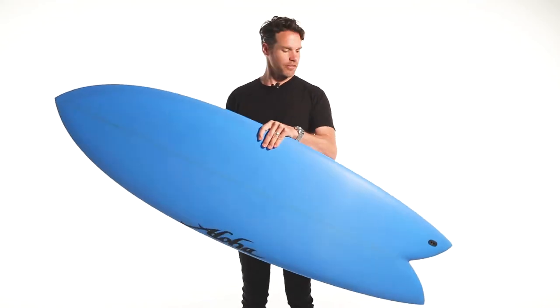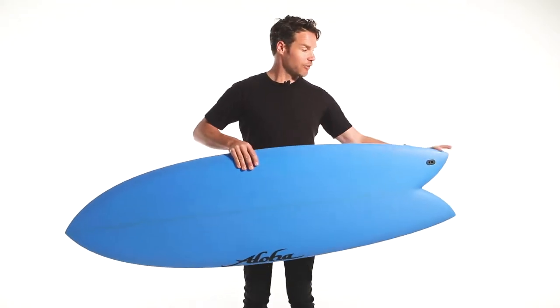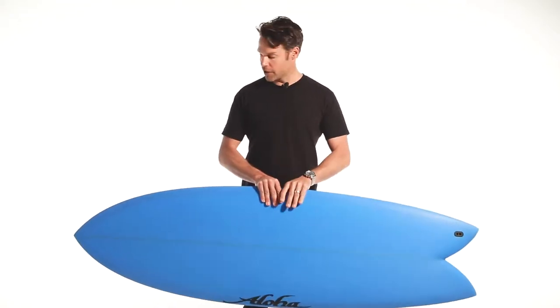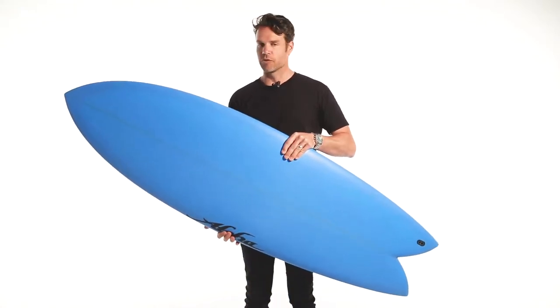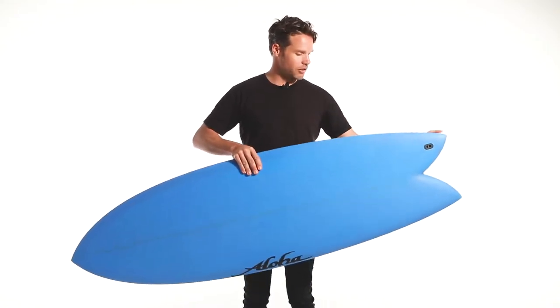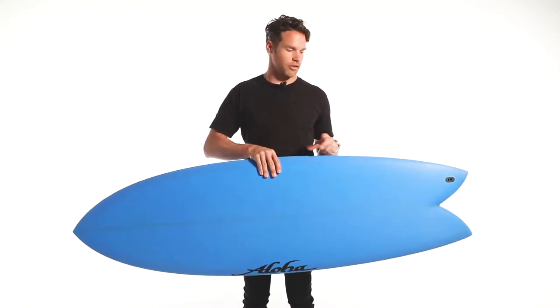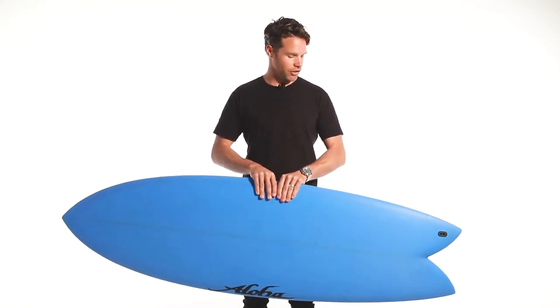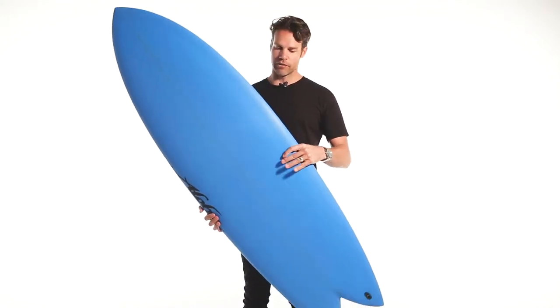So here we have the Aloha Keelfish. Keelfishes are really fun to ride. It's no surprise that a lot of guys get hooked on surfing them and will ride them exclusively for months at a time. It almost makes the rest of the quiver look redundant. I think part of that is because they draw such different lines and you can surf in such a different part of the wave, so the novelty doesn't wear off.